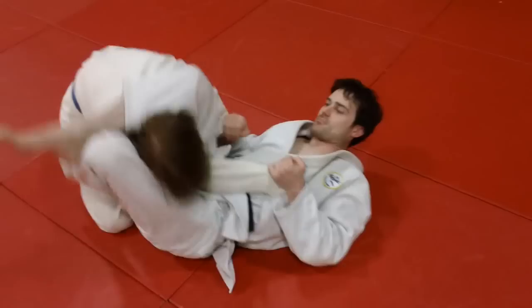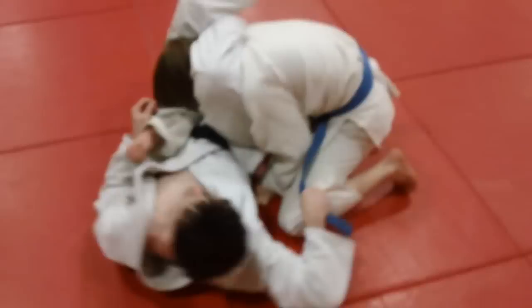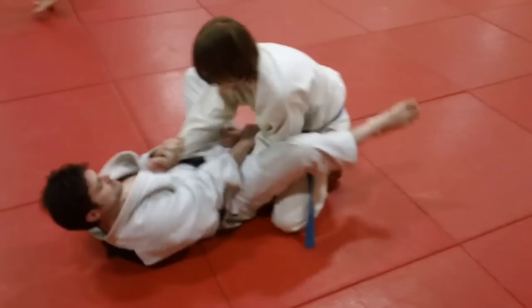You can also get double trouble here with a Jujigatami from that position. So if you don't get the choke, you get the arm lock — and sometimes you get both. Double trouble is a lot easier from the side. Even when you've got him square on and he's not tapping, you can pull on the side of his hands or get an underhook and pull, come sideways, grab the arm, push your feet down — and get the double trouble. One more time: the basic Sankaku triangle choke from the bottom.